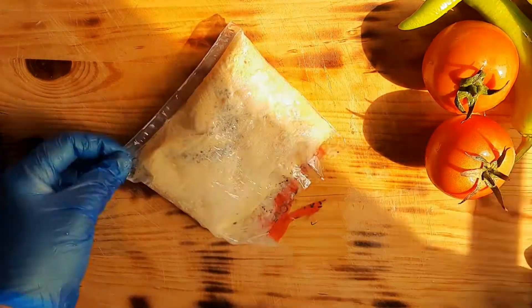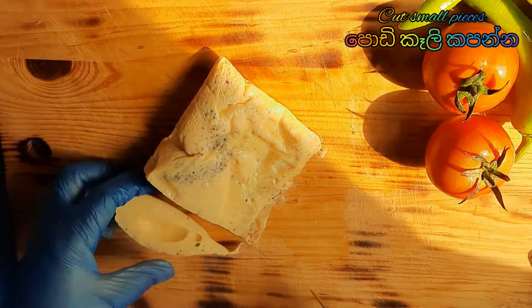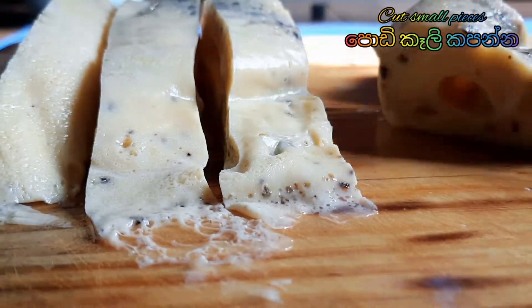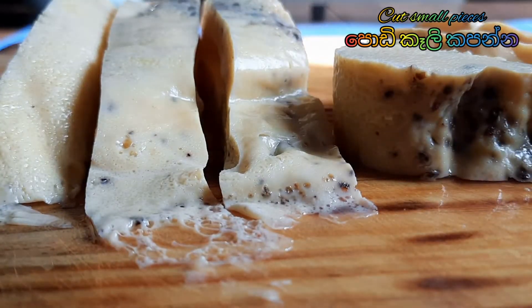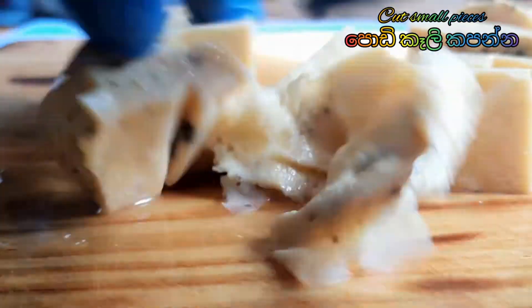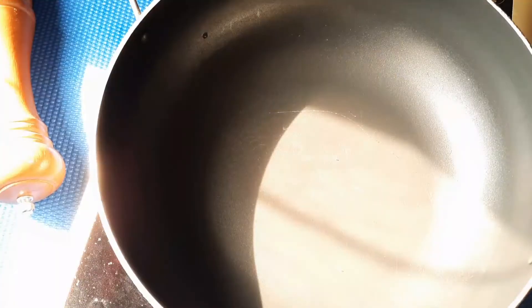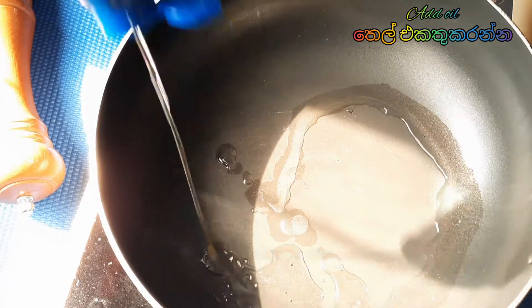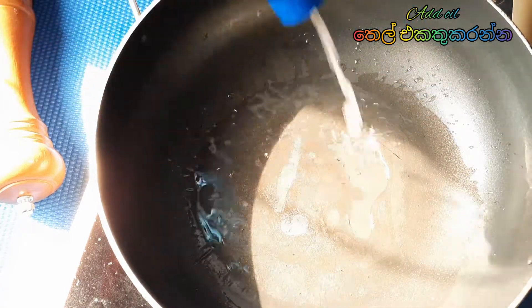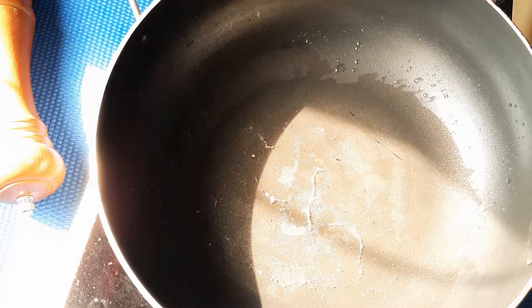Then I am going to remove this boiled egg. Now you have to cut it into small pieces like that. Then get a pan and add some oil to fry the egg.